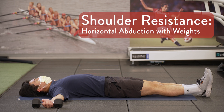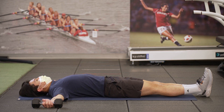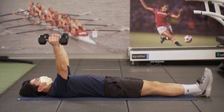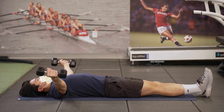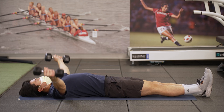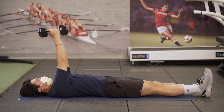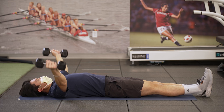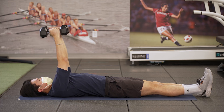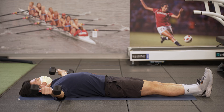Lie on your back with your arms out to the sides and your elbows straight. Hold the weights in your hands. Lift your arms to the middle of your body, keeping elbows straight. Return to the starting position and repeat. Perform one set of 15 repetitions twice a day. Perform one repetition every four seconds.